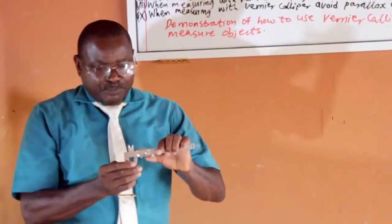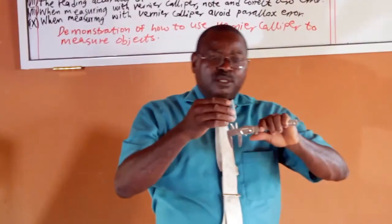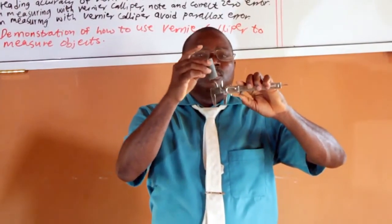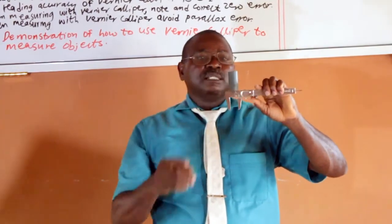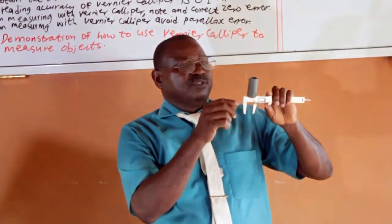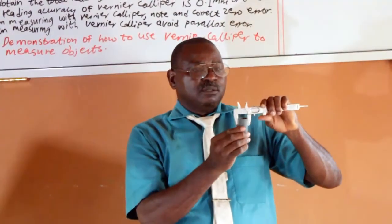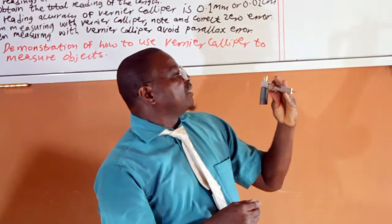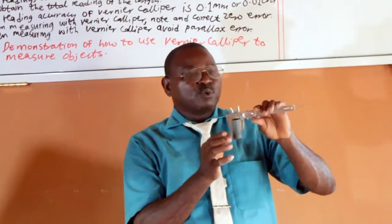We are going to make use of the Vernier Caliper to measure an object. Let me first of all measure the internal diameter. This is a pipe — a small pipe. You continue to roll the screw; the screw can be on top or below. You put it there, then you clamp it. The internal diameter of this pipe is 2 mm, while the external diameter is 2.5 mm. When the two jaws hold it firmly, that is when you record.